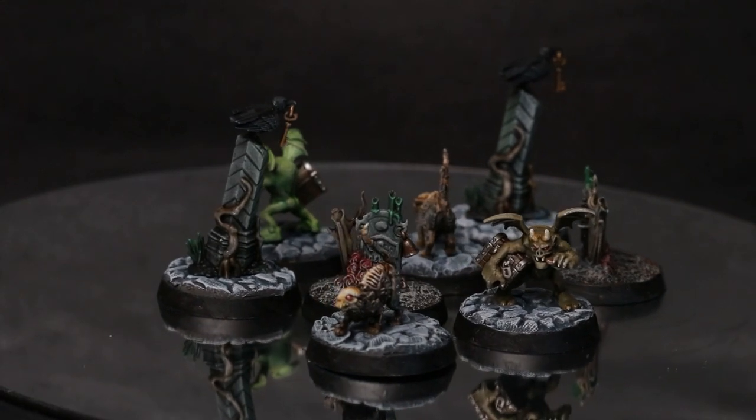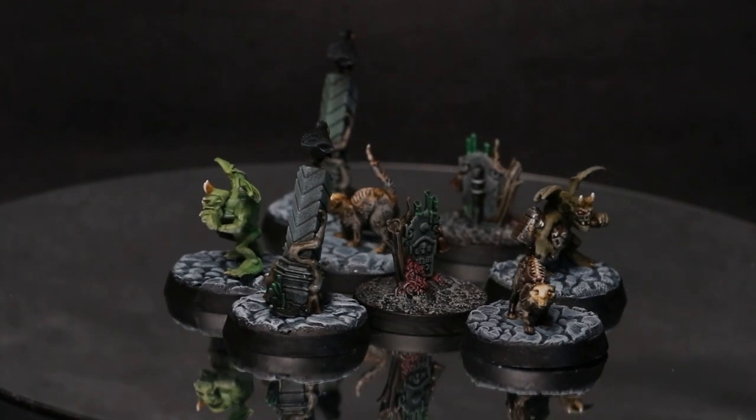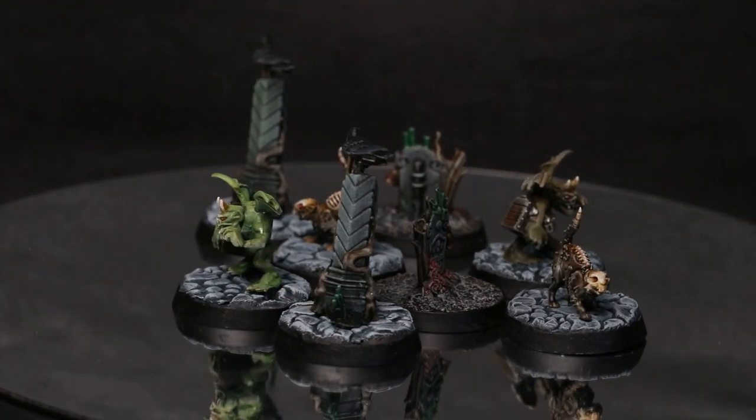I'm really looking forward to playing the game. I just need to end this isolation and actually paint some heroes, which I want to do to display competition quality, so that's a way off yet.